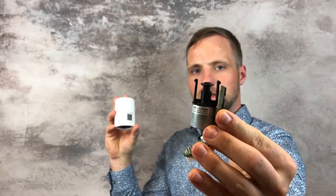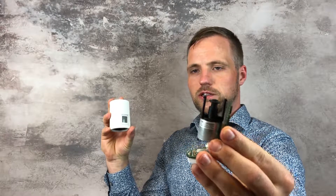Inside the traditional thermostat, we have a gas bellow that controls the opening of the valve — this is the part that can either expand or contract. Inside the electronic radiator thermostat, we have an electrical motor that controls the valve opening very precisely. So it means that if you set the electronic radiator thermostat to 21 degrees, then 21 degrees is what you get.